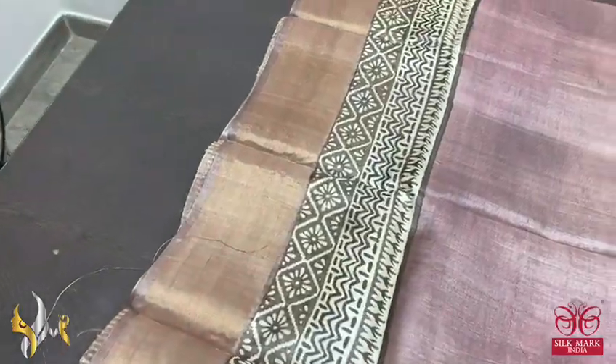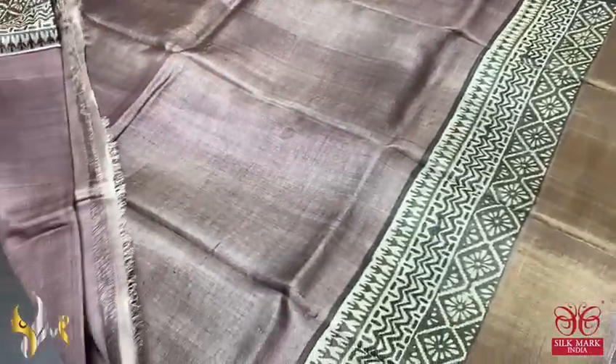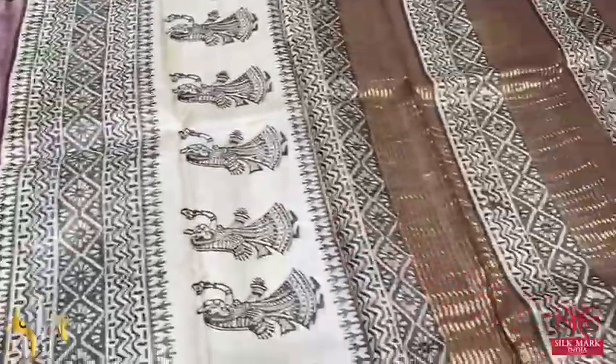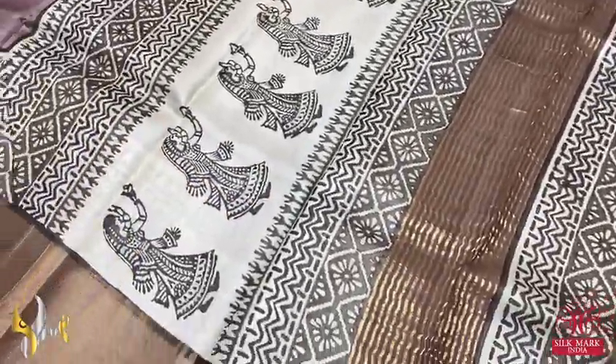Here we have a very different pastel brown color saree. Top and bottom alone we have prints, which is the horizontal printed design. The complete saree is in the same pattern, with the pallu also in a clean half-white base color with brown prints.